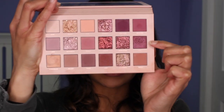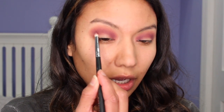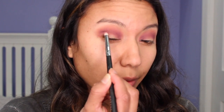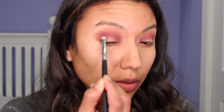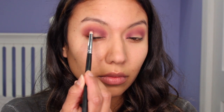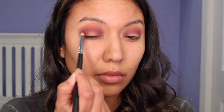And for my next color, I'm going to be using the color Kinky. I'm going to take it from the outer V and move it, not in the center, but to about here. And I'm also going to take it from the inner corner of my eye to about here.